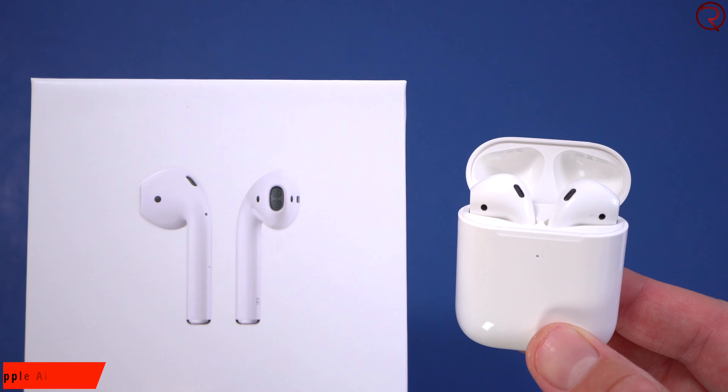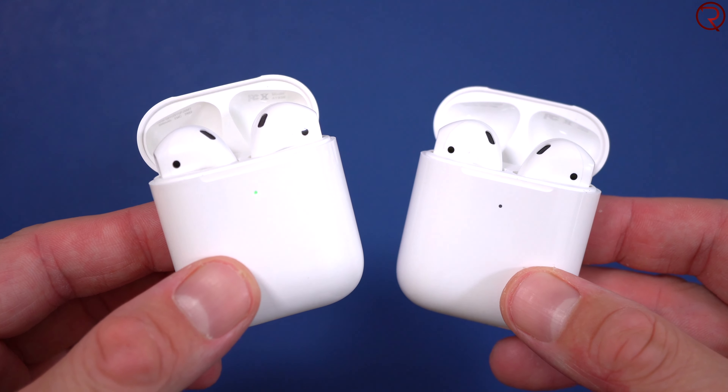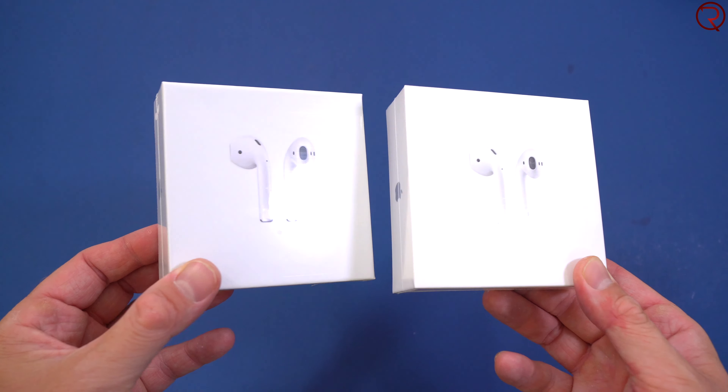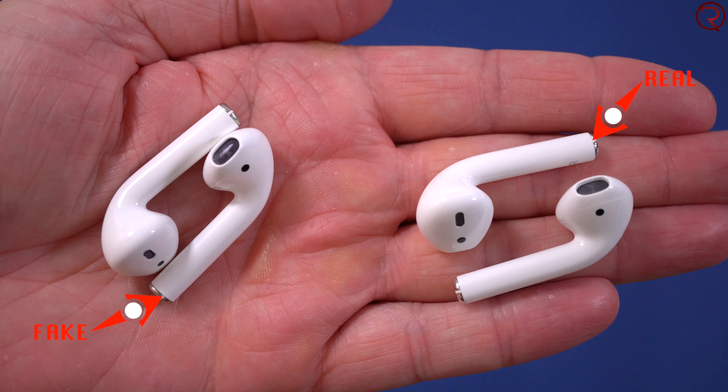A lot of people buy the fake ones and then resell them as the originals. You definitely don't want to spend $150 to $200 on a pair of Apple AirPods and find out you actually have the fakes. You can find a lot of fake ones on eBay, Facebook Marketplace, Craigslist, and so on. Hopefully today's video gives you enough information to easily spot the fakes.